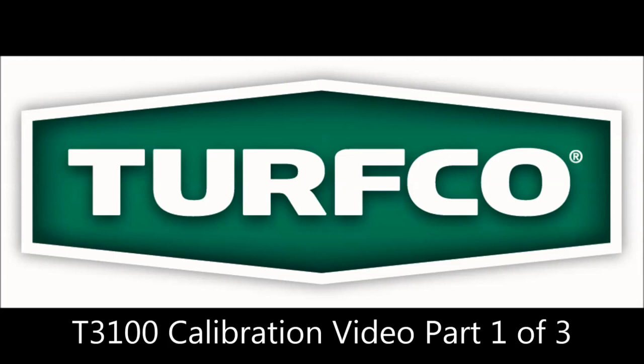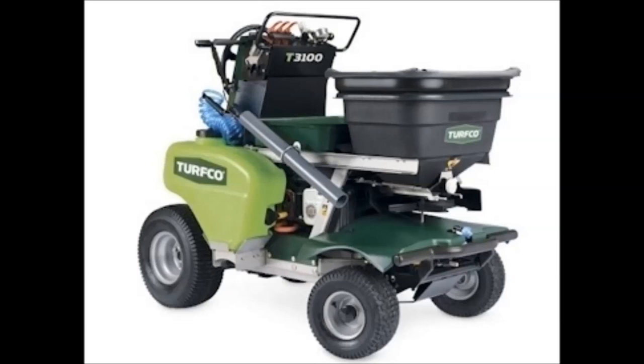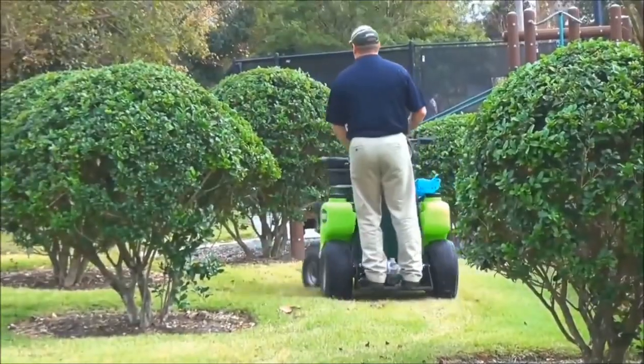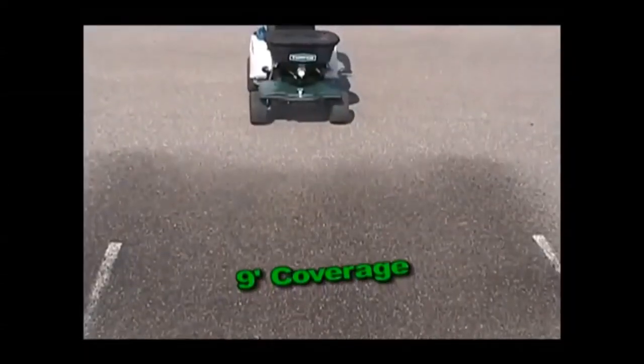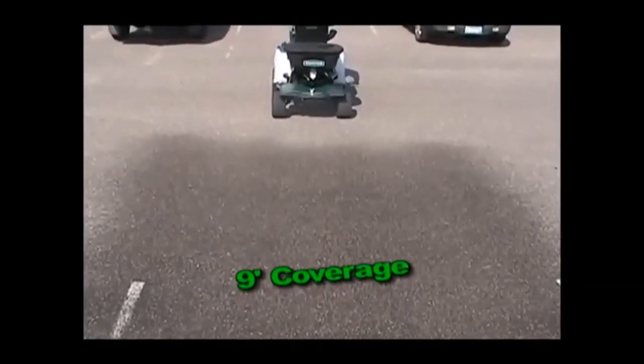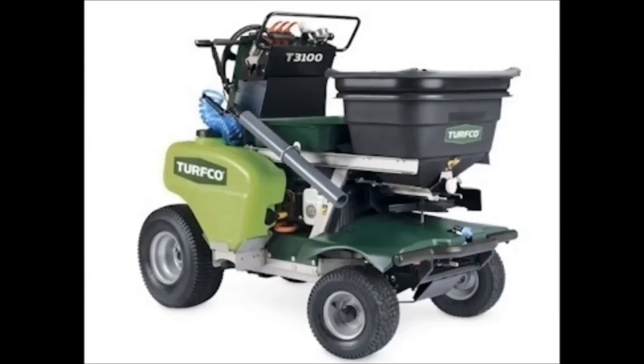Hello and welcome to this three video series that will help you calibrate your Turfco T3100 ride-on spreader sprayer. When calibrating your spreader or sprayer on the T3100, there are only three things you need to know: your T3100 speed, the width of your application, and the amount of product you are putting out.